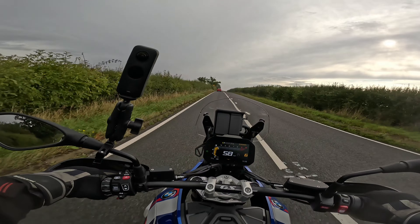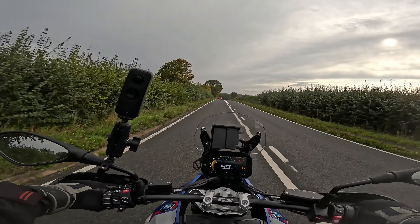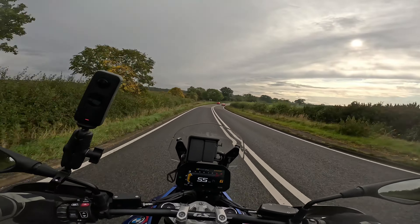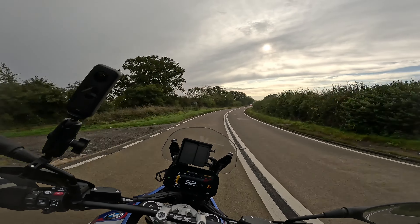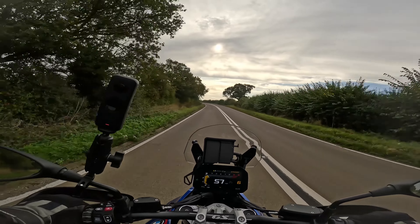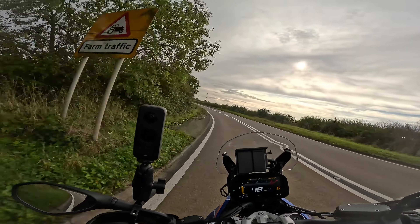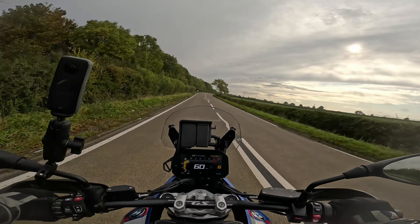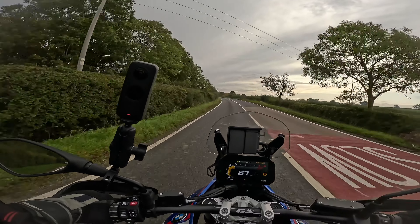Out of all the boxer engines with a quickshifter — doesn't matter whether it's a GS, an RT, an R, or whatever — the quickshifter is a little bit on the notchy side. Some say it's a bit agricultural in its clunkiness, a bit like riding a big old tractor. Whereas this one seems a lot smoother than mine — a lot silky smooth.